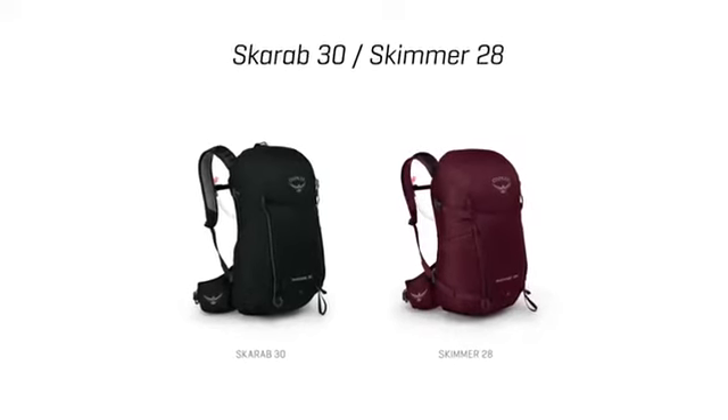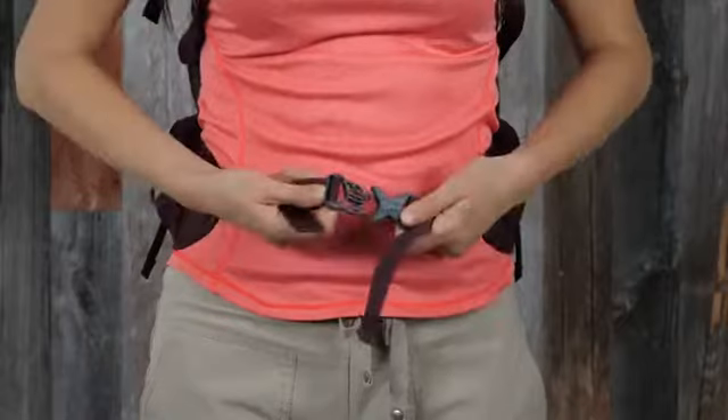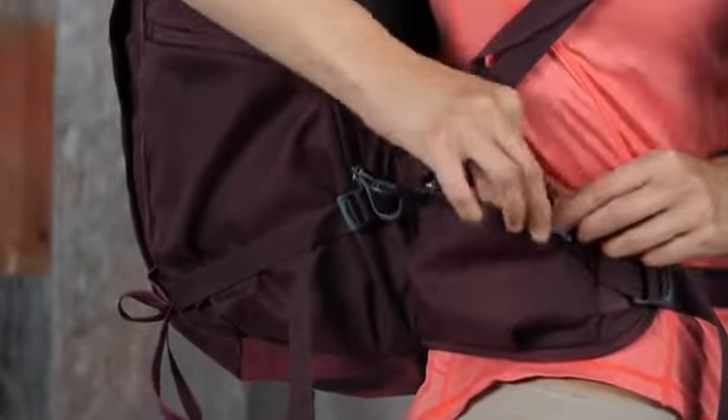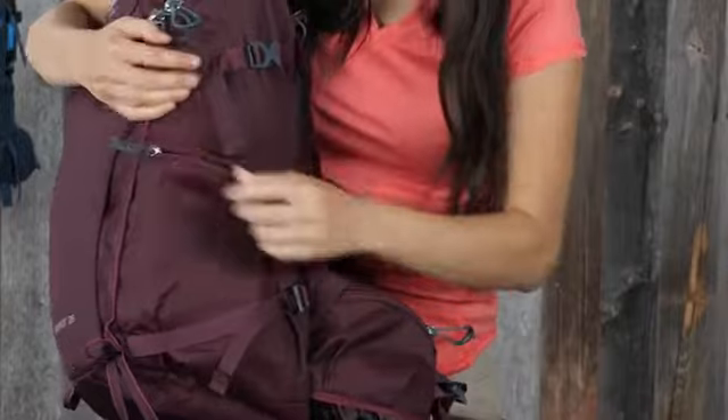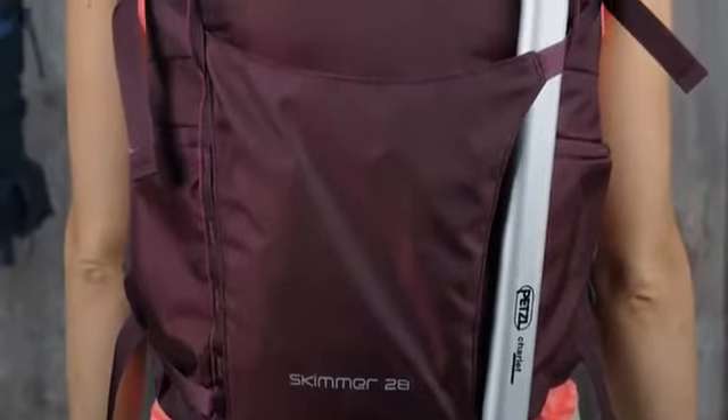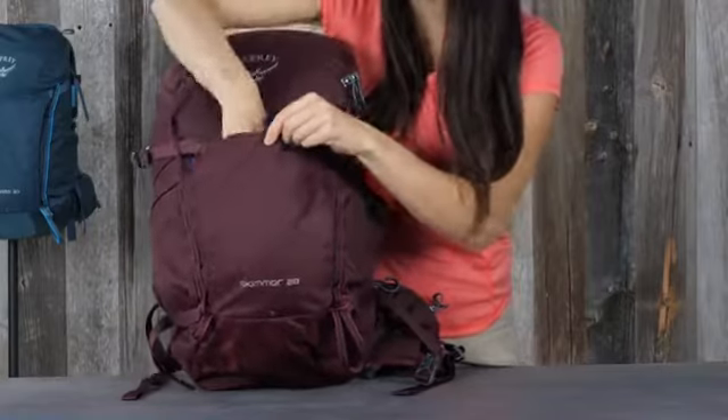The Scarab 30 and Skimmer 28 include a spacer mesh hip belt with dual hip belt pockets for a secure fit, dual zippered large side panel pockets and lower compression straps, ice axe loops, and a front shove-it pocket for stashing things on the go.